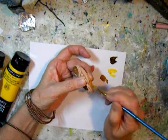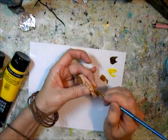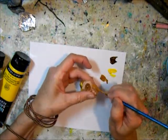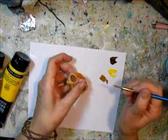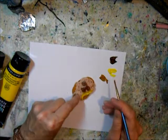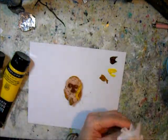I decided to go with earthy tones — like little branches and twigs in green. The background here is burnt sienna.